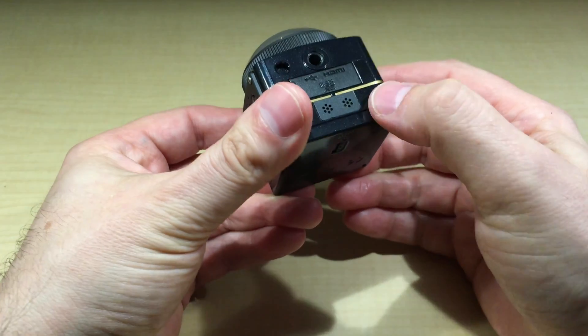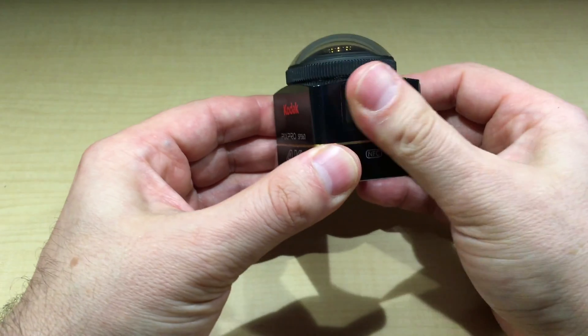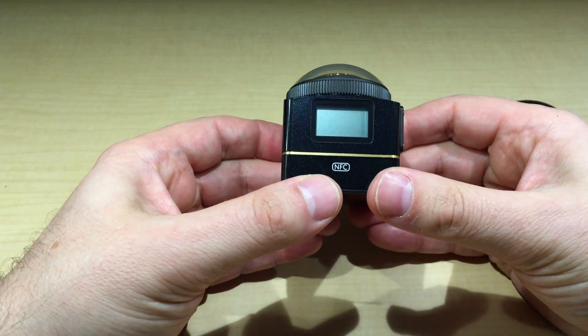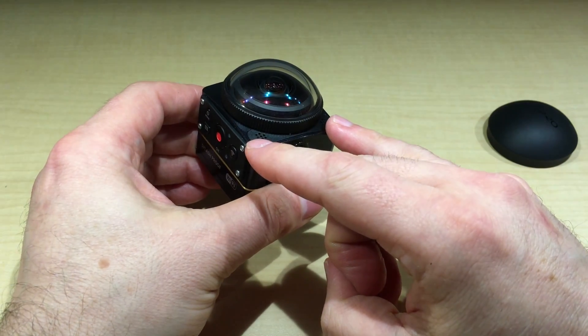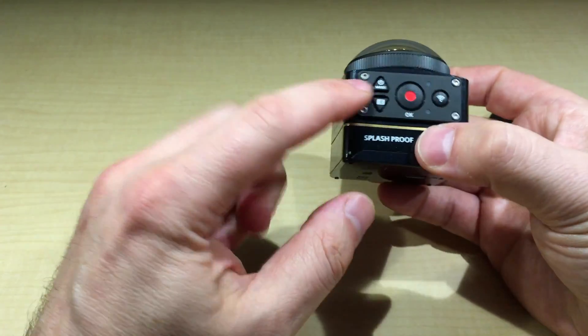The microphones are here — two on the top, two on the side. It's pretty loud and picks up every single noise around you. In the menu, if it's too windy, you can actually block the wind by turning down the microphones — not completely, but it reduces wind noise a bit.